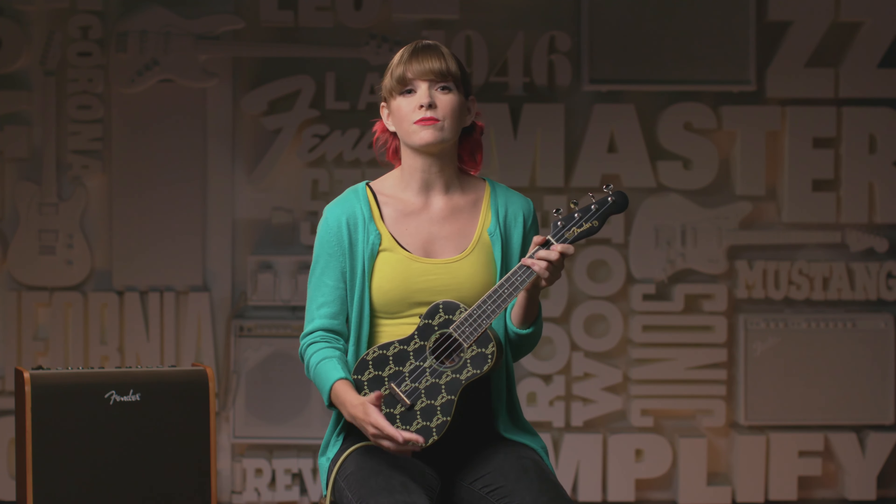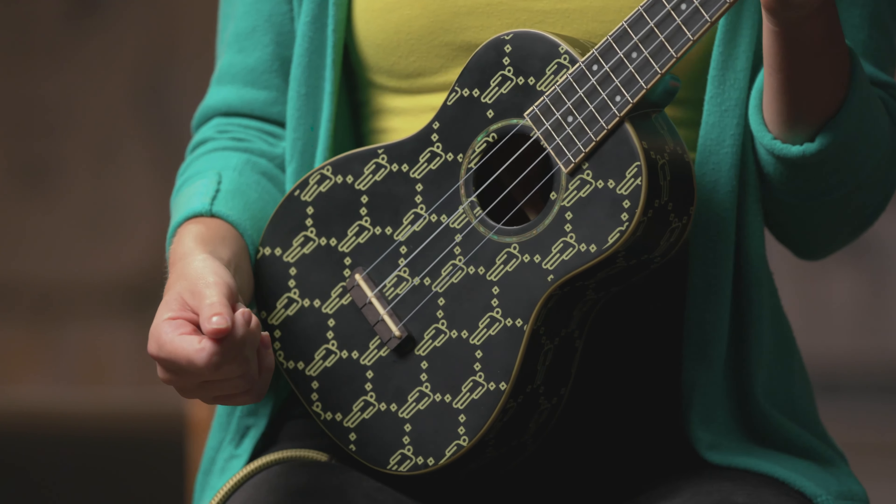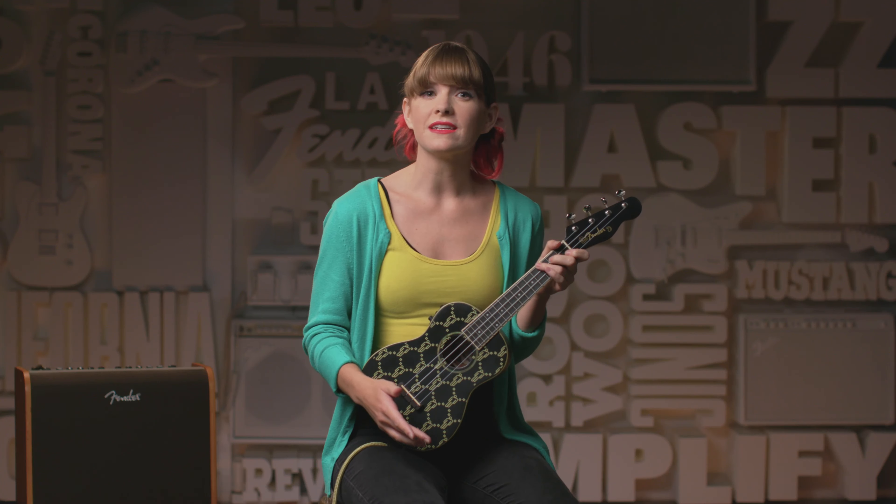The ukulele was the first instrument she learned to play, and her main creative writing and recording tool. And we're so excited to be working with her on this great instrument. Designed in collaboration with Billie, her signature ukulele is a stage-ready instrument that embodies Billie's bold and unmistakable style.